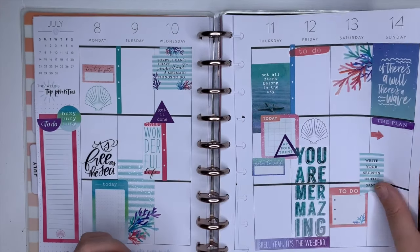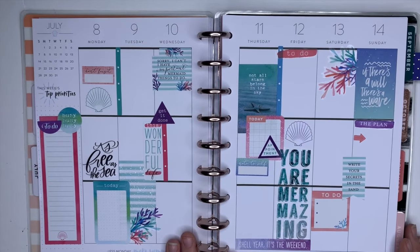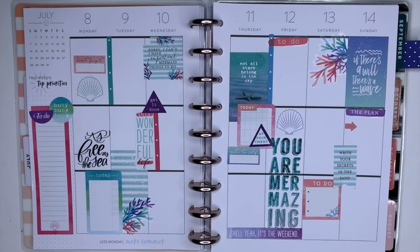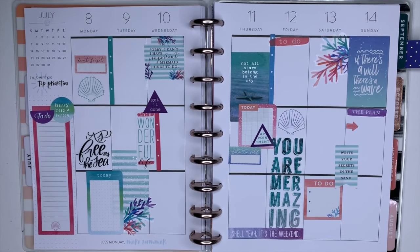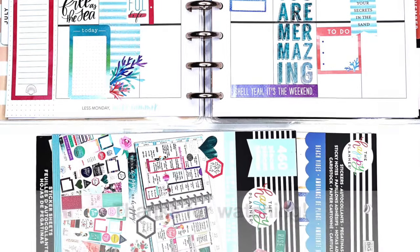Thank you so much for watching my plan with me for July 8th through the 14th in my Classic Vertical Happy Planner. I hope that you will continue to follow along as I plan a happy life, and continue to like and subscribe to my YouTube channel. Bye-bye!